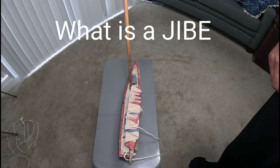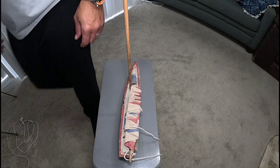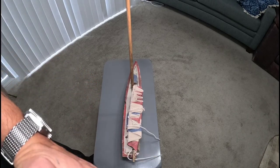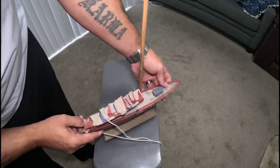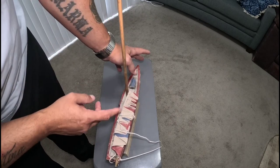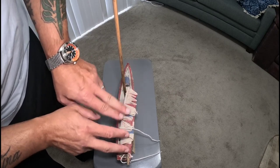All right people, this video is going to be a little different than normal. A lot of people have been asking me what a jibe is. Jibing is a very dangerous situation when you're on a sailboat — you do not want it to happen. I've got a fan here, it's going to come directly out of the bottom of the screen. As you can see it's just a crude model — there's no standing rigging, no stays or anything. We're just focusing on jibing, which involves the main sail and the boom.